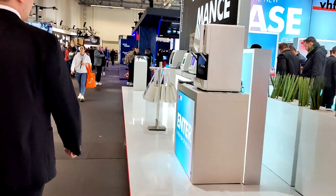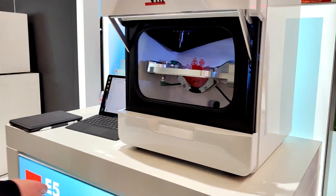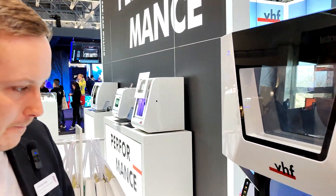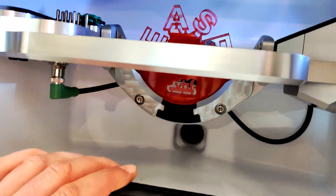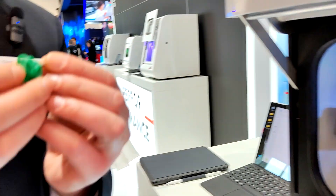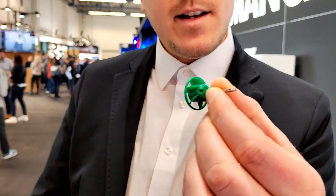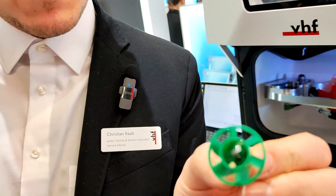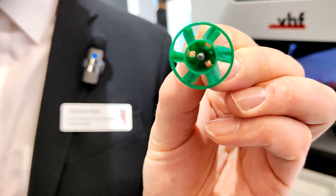Back to the E5: it features a C-clamp design enabling horizontal milling for front teeth processing. As for the compressed air question — VHF invented something totally new called the air tool. They developed a turbine and put it on the tool itself. The spindle turns at 30,000 RPM and blows away the dust, eliminating the need for any compressed air.